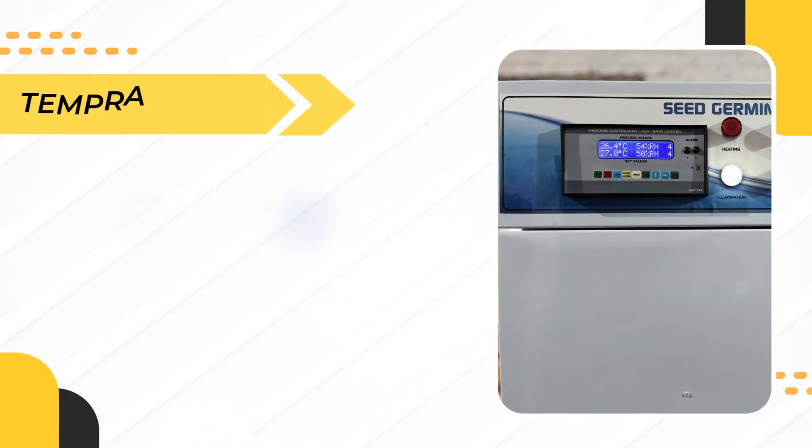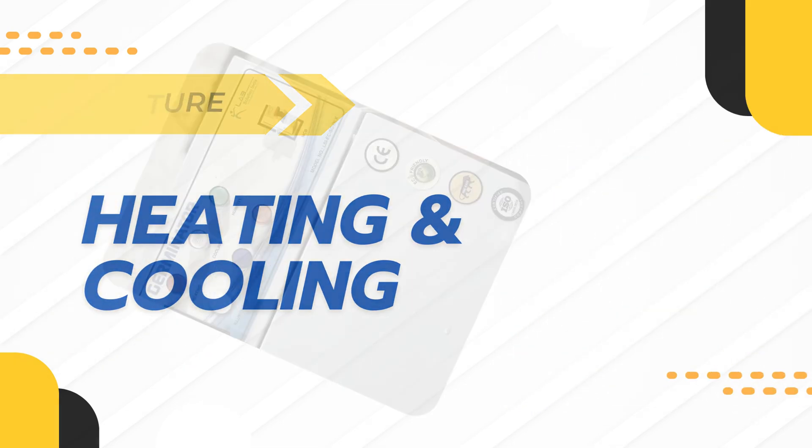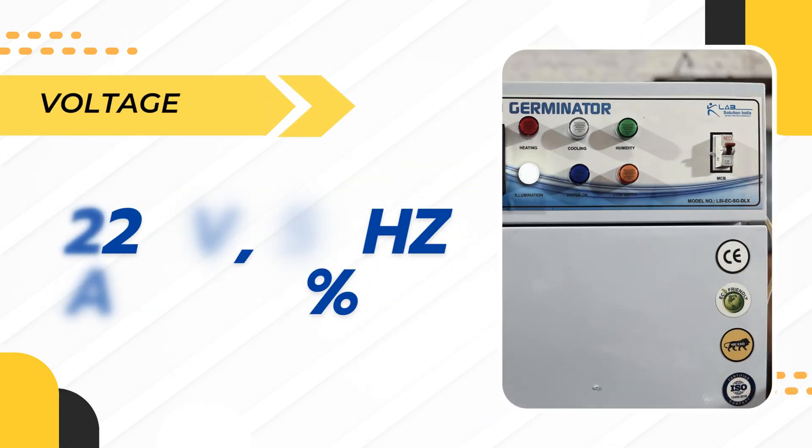Temperature heating and cooling system delivers accurate and stable temperature control at 2.0 V, 50 Hz AC plus or minus 10%.